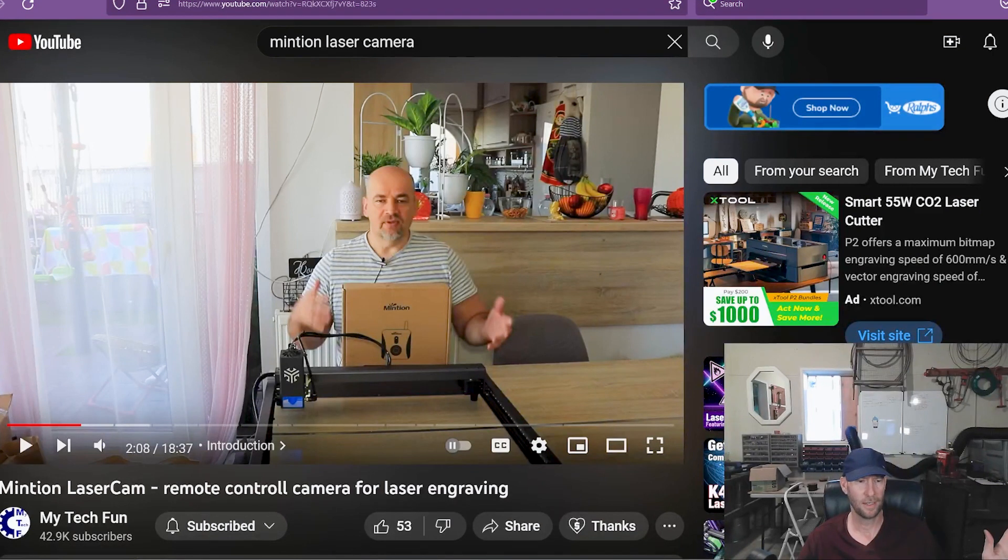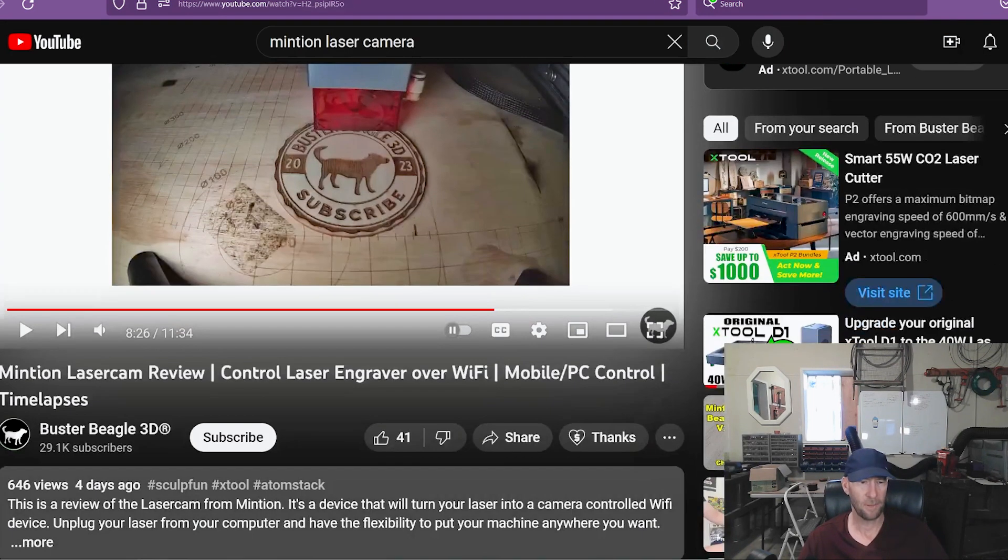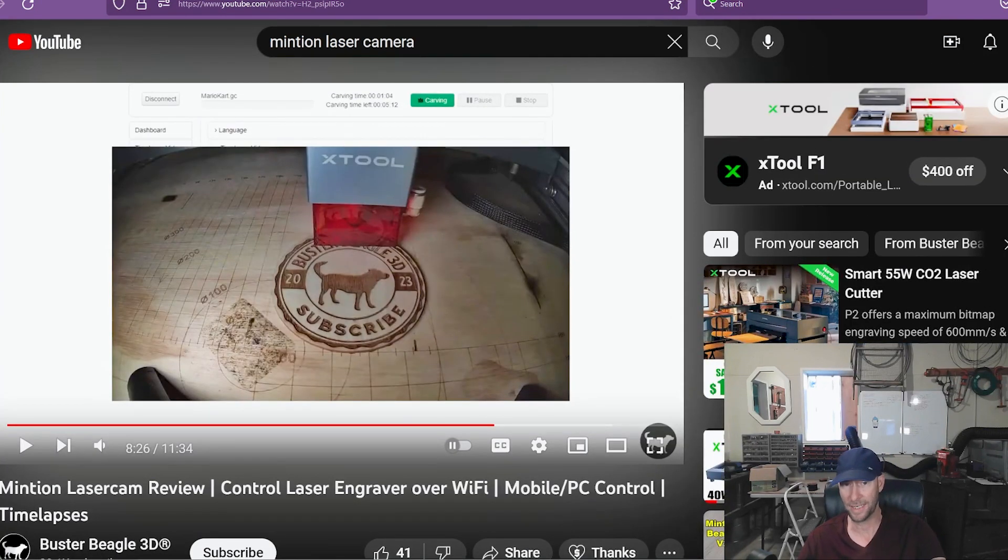This thing does a ton of things and I can't even begin to get into it. It does time lapse, you can run your whole laser from this camera without even tying up into your computer, and the Wi-Fi works really good. But I was too intimidated to do any of that, even though I watched a couple of videos — and I will put them in the description. We have My Tech Fun, who has been using these for a long time, and also Buster Beagle 3D, who's been using them with 3D printers a long time. So they both have a lot of experience.